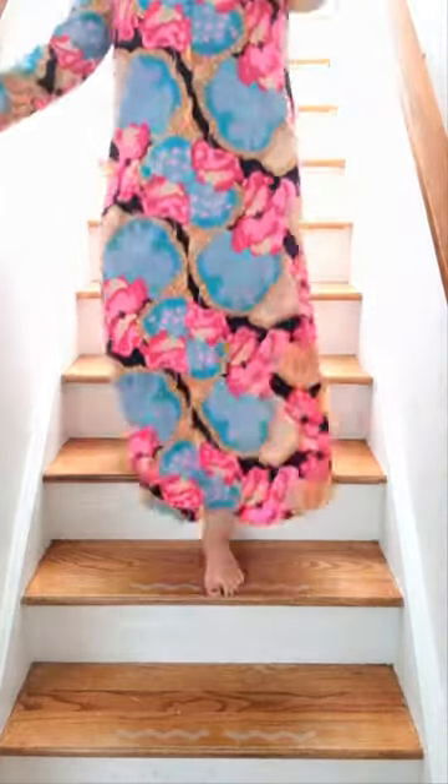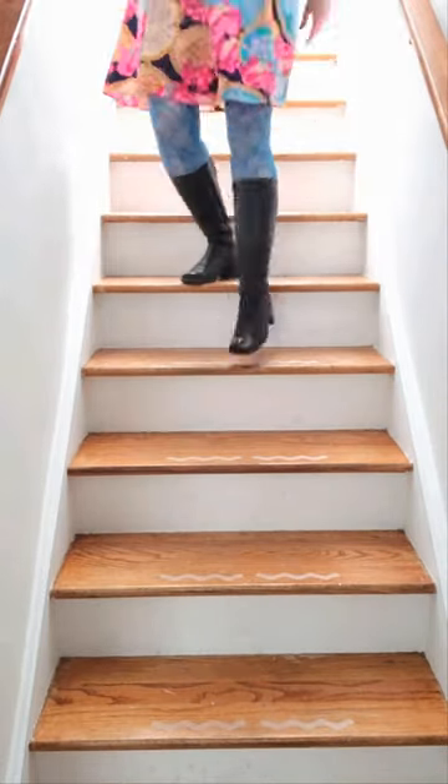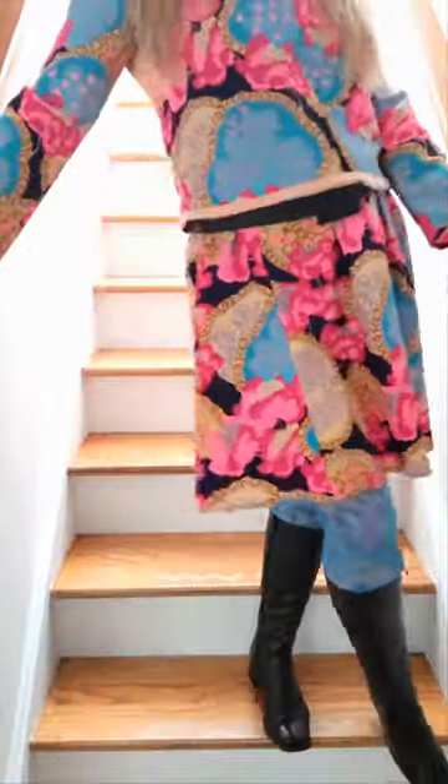I thrifted this fabulously patterned but totally frumpy maxi dress more than a little while ago and was totally unsure how to refashion it, and then one day it hit me — why not transform it into an absolutely adorable top and skirt set? So that's exactly what I did, and of course I used no pattern.